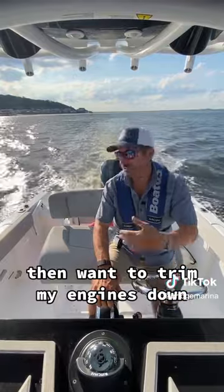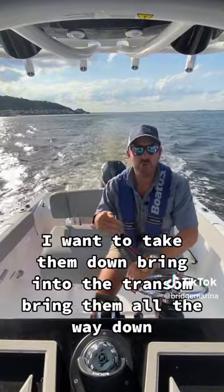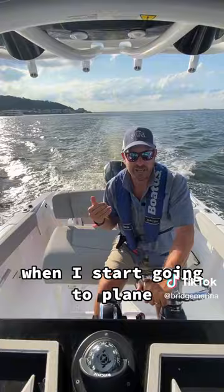I'll then want to trim my engines down — take them down, bring them into the transom, bring them all the way down. I want that depth because the boat's going to have a greater draft when I start going to the plane.